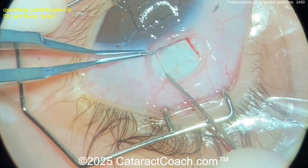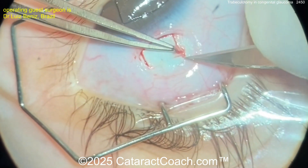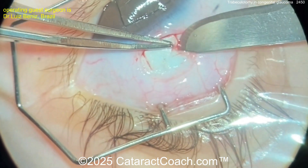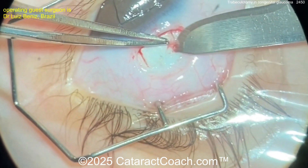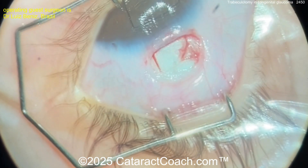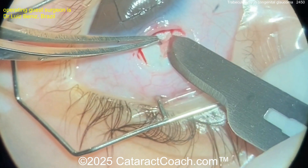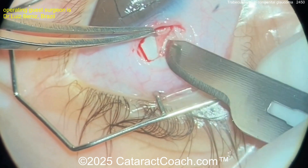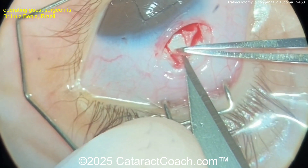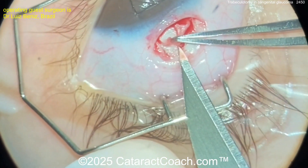Creating a scleral flap at about half scleral depth. The traction suture is really very helpful in this case. Obviously the patient is under general anesthesia. Now using this curved blade to create that half scleral depth groove — there we go — and cutting across, creating the whole flap. I tend to do the whole thing with a crescent blade, but whatever you've got, you're going to use. Very carefully done — I like the care taken in the dissection to make it very precise.